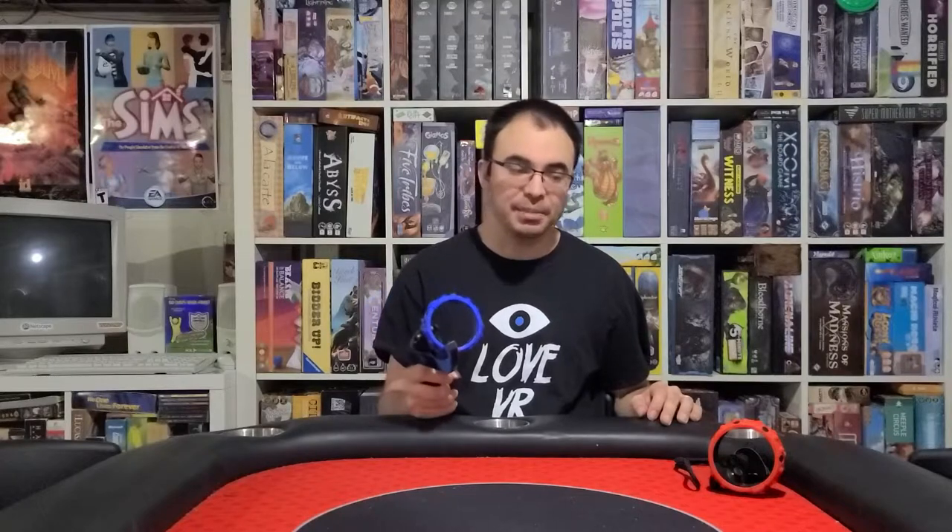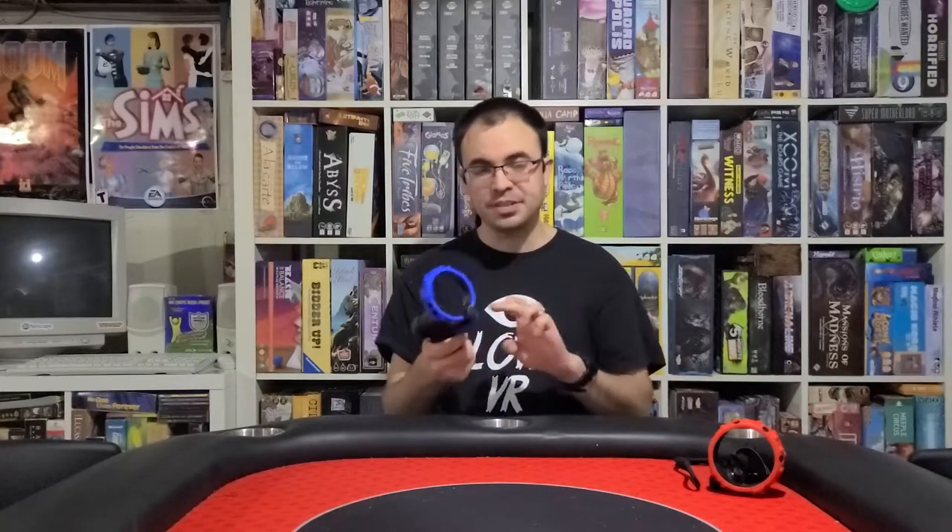For twenty dollars you can get this on Amazon right now — you get the grips and the table tennis attachment. It is really, really cool.